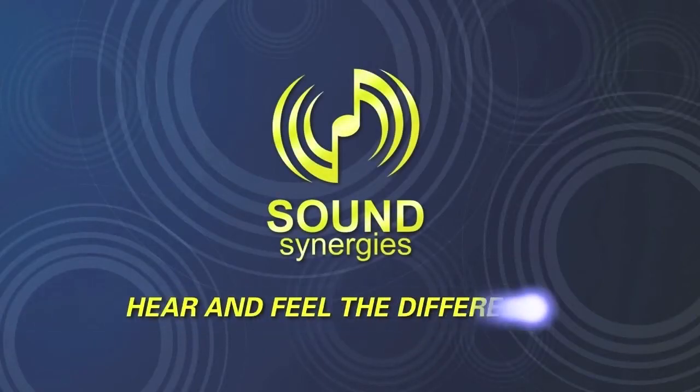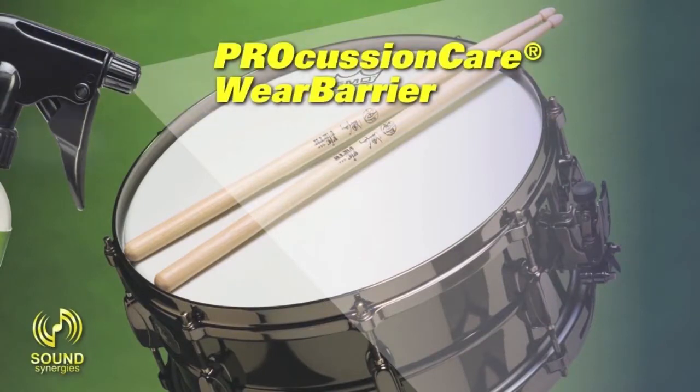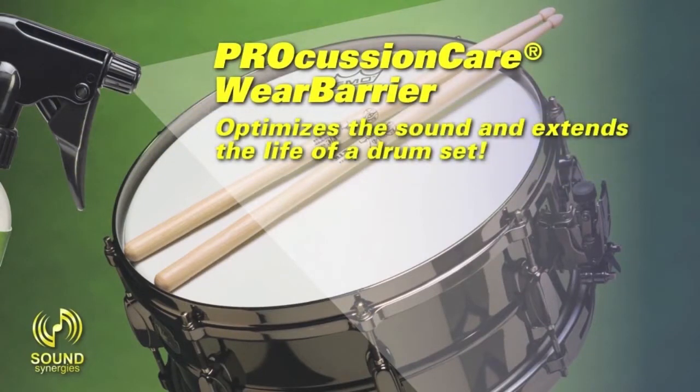Sound Synergies. Hear and feel the difference. Percussion Care Wear Barrier optimizes the sound and extends the life of a drum set.